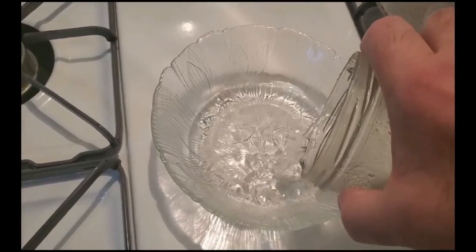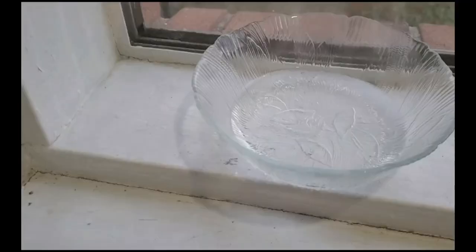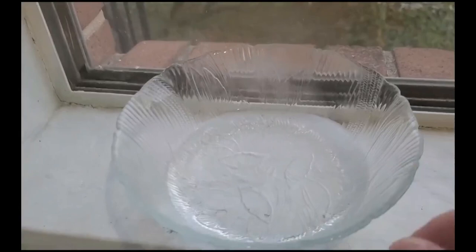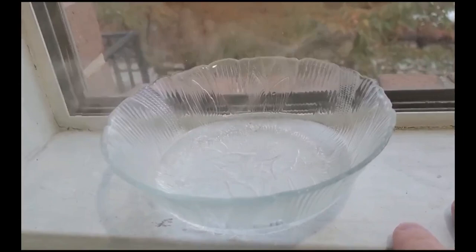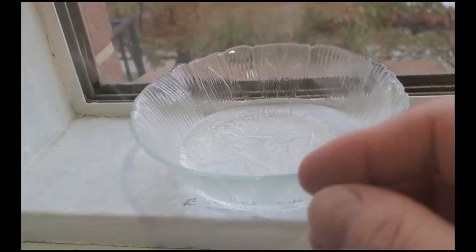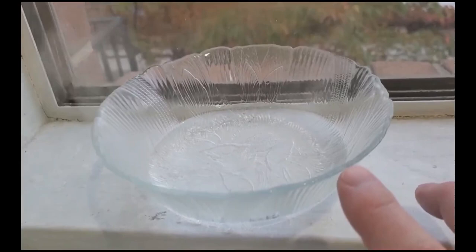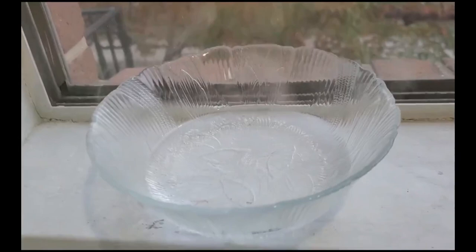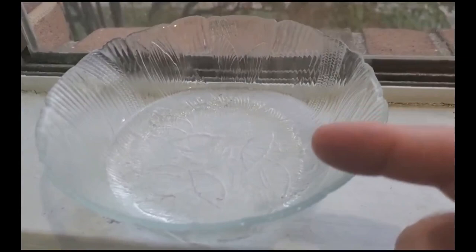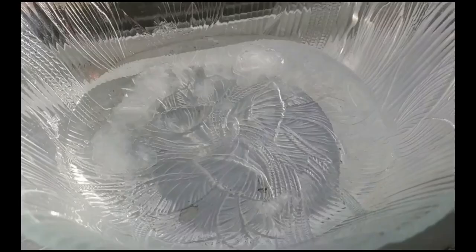Here we have our supersaturated solution. I'll pour it in here — and essentially that's it. I'm moving this to the windowsill. The colder it gets, the less will stay in solution, so they say if you don't have success, try the refrigerator. Since it's becoming chilly and heading toward winter, that should help it along. Crystals should take about two to three days to fully form, but you can start to see them after a day or so.